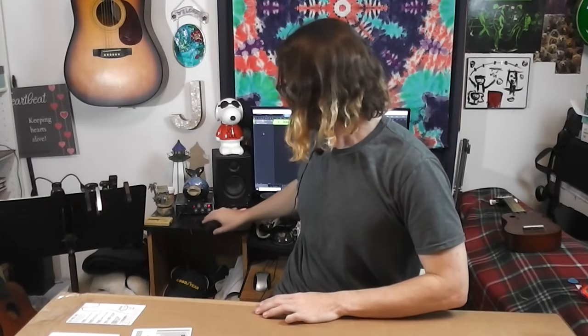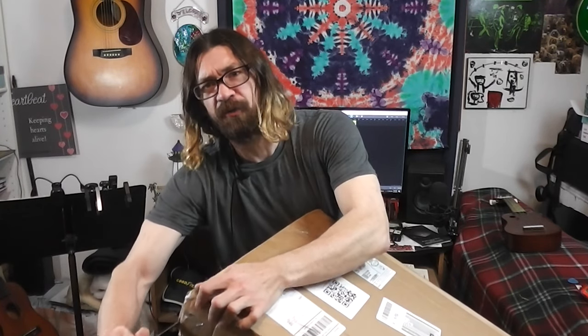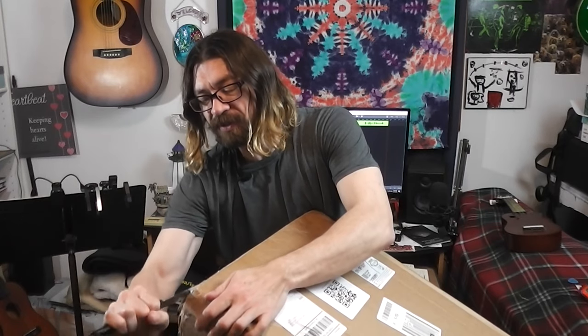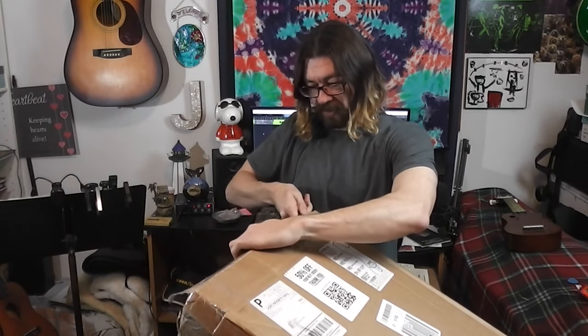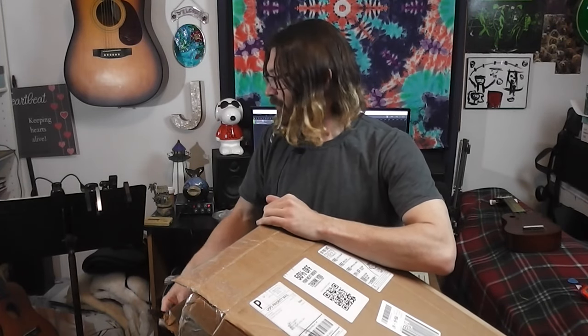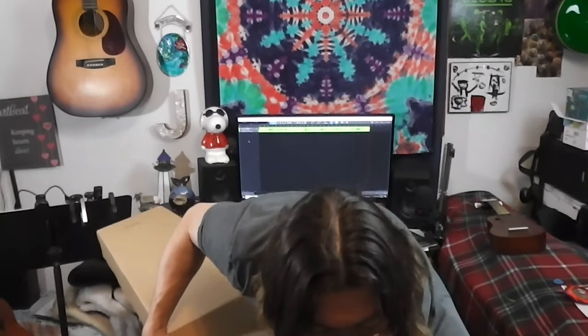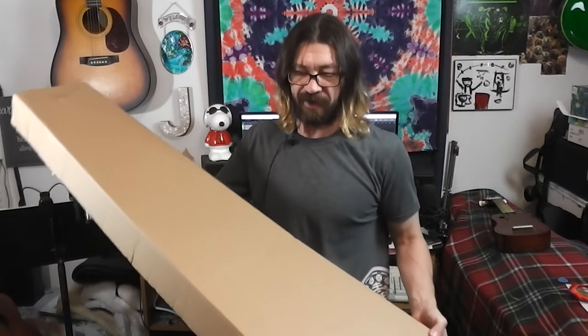But for right now we have to find out what's in this box. I'm a little cramped in here — I'll move it to the side because I only have so much room. I have a small room, which is why I have my guitars hanging on the wall. Let me set that over there. This is the outer box and inside it is an inner box.